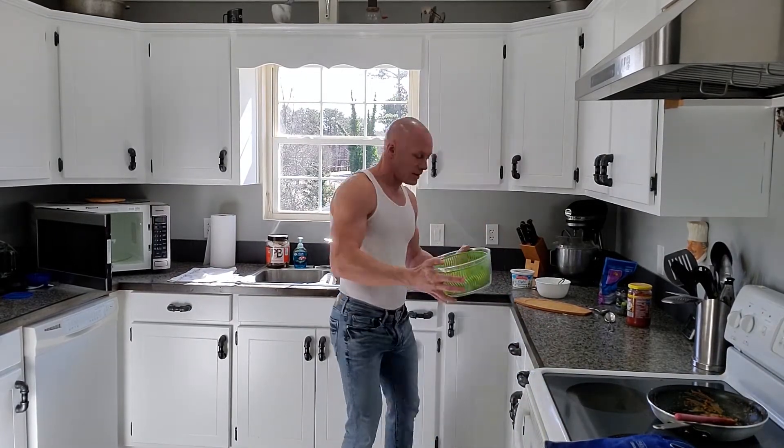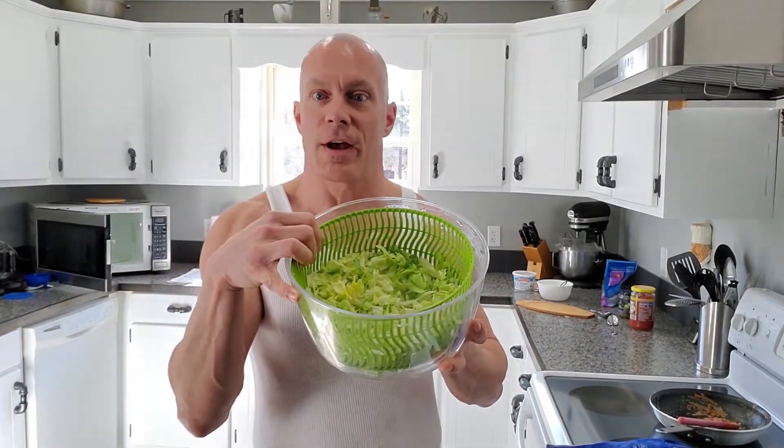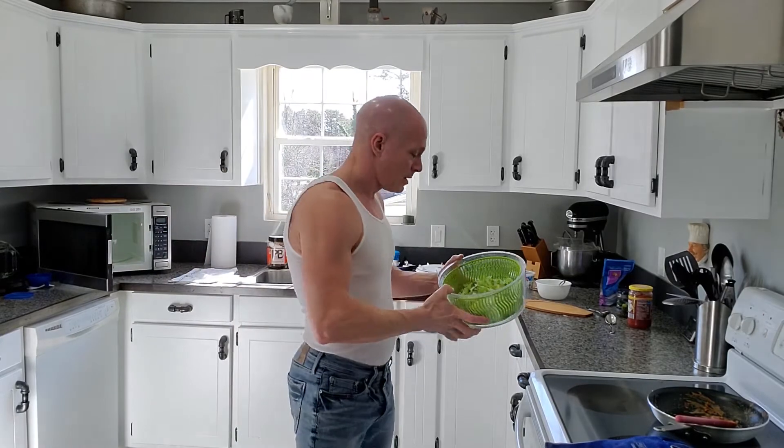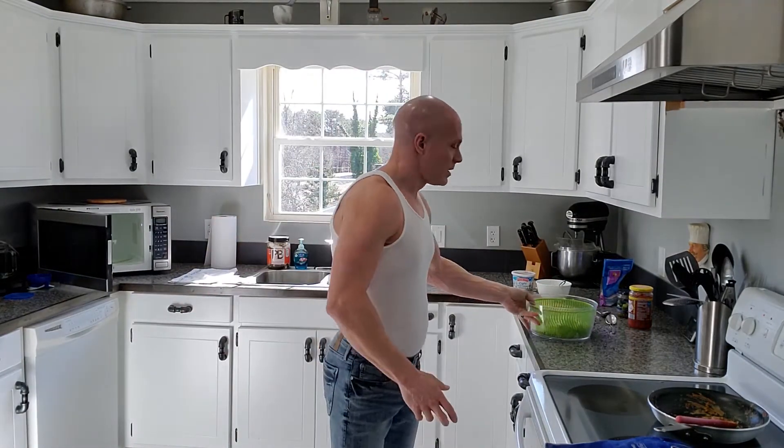We have our lettuce — our salad spinner. If you watched my spinach salad video, you know that I've already washed this in lemon juice and spun it out. This is a couple-days-old lettuce and it's not brown or anything, so the lemon juice really does work for that.